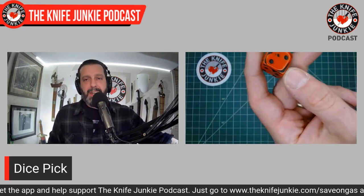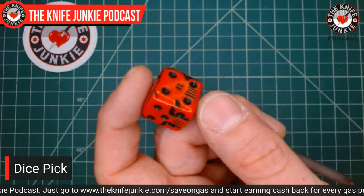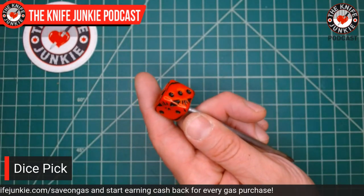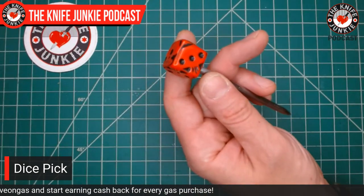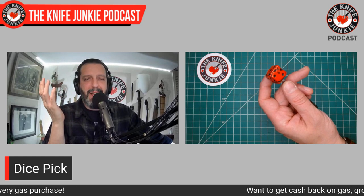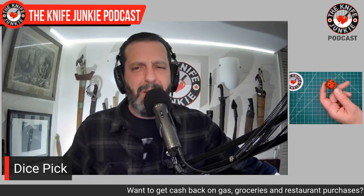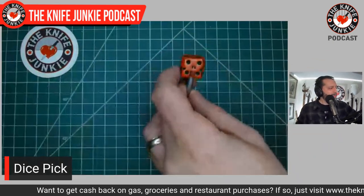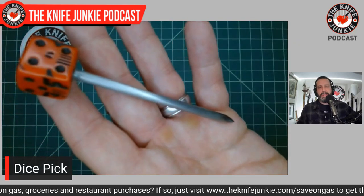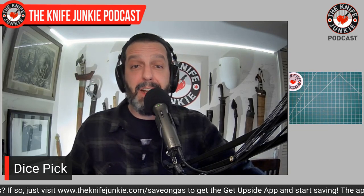This die is from a Nightmare Before Christmas-themed dice set, so it's Halloween and skull-themed. My producer Jim pointed out I'm always saying I don't like skull motifs — fair point, but I guess I sort of like it here. Let me know what you think. Want one? Join us on Thursday Night Knives and you might win one.